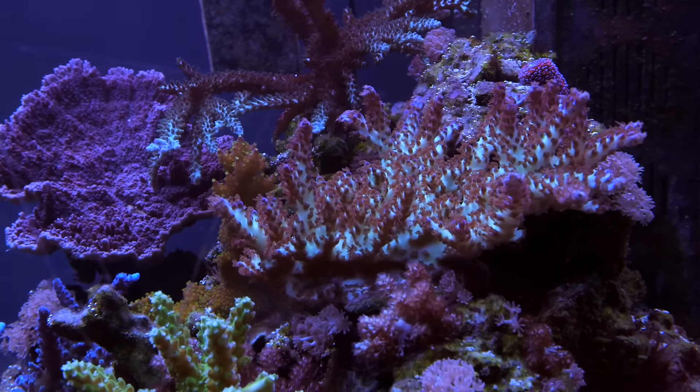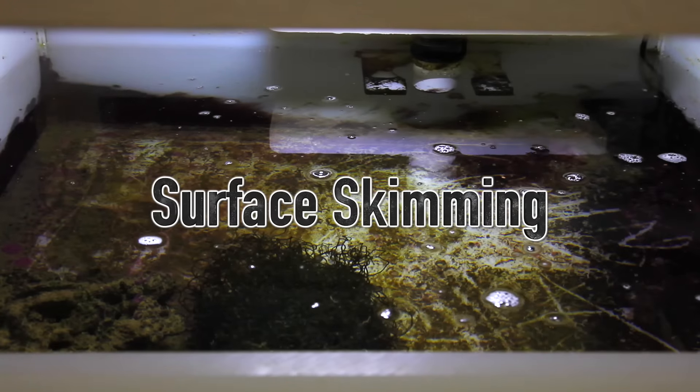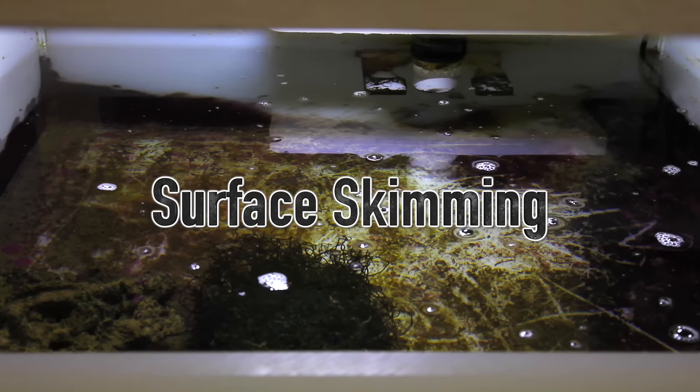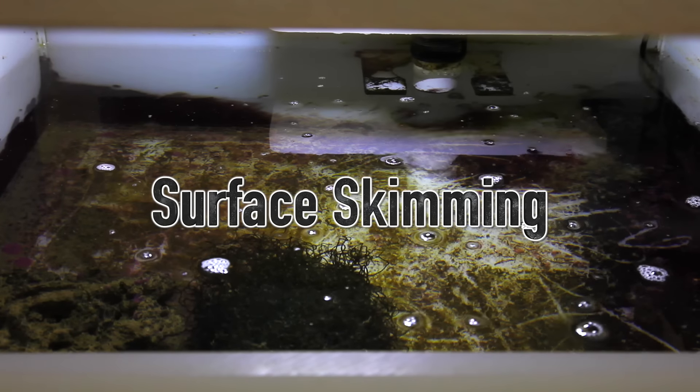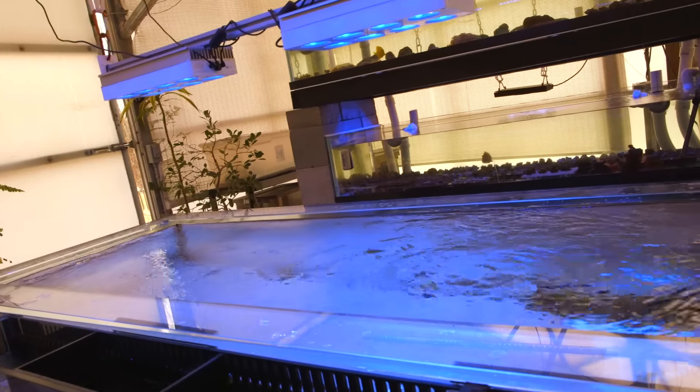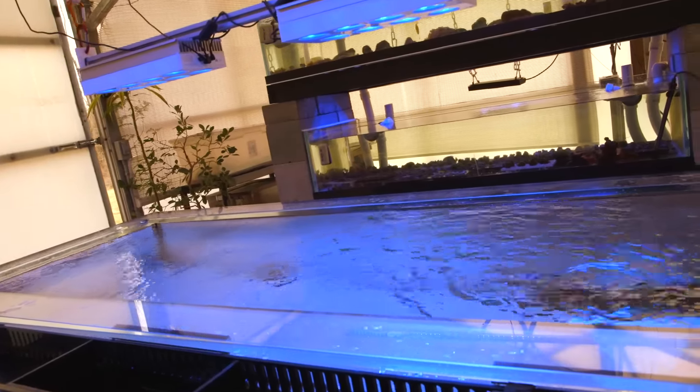The second big benefit to a sump is the surface skimming that an overflow provides. A big problem with tanks without an overflow is that scum tends to collect on the top surface. When the water in the main display drains down into a sump, the surface is cleared up nicely.